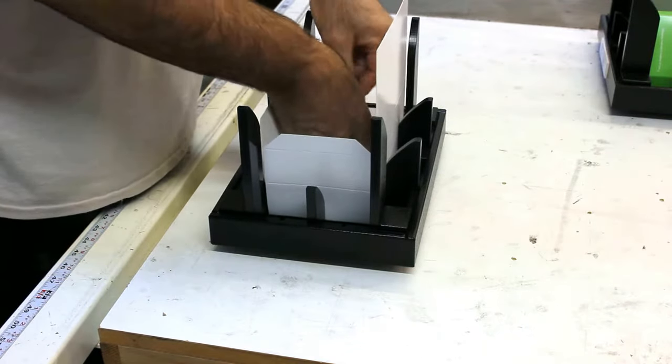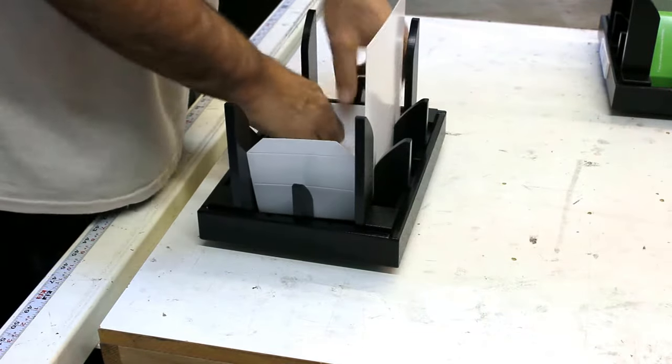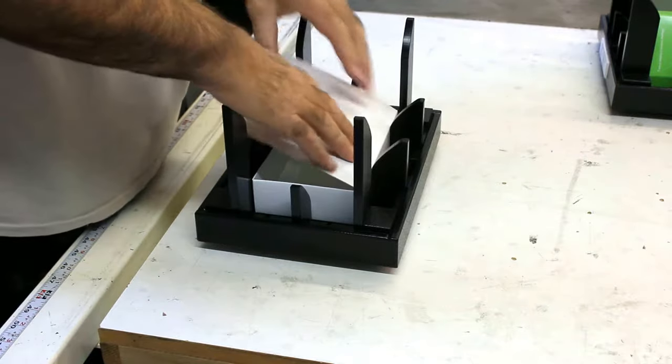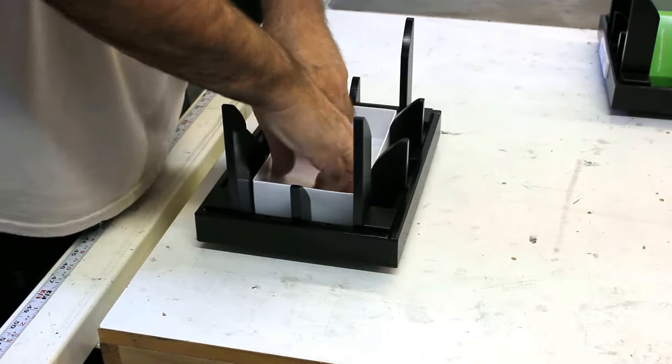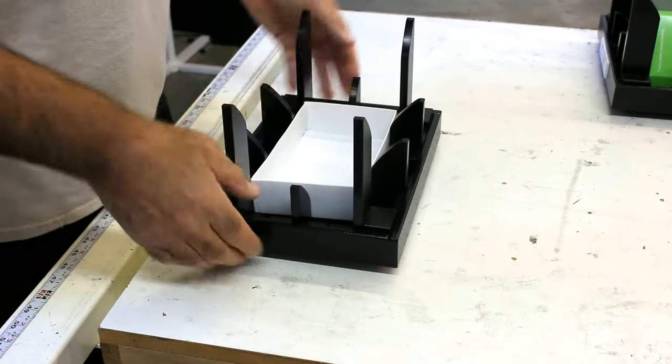Now you're just in a position to go ahead, make your interior folds, and now you're set to go ahead and do your inserts after that.